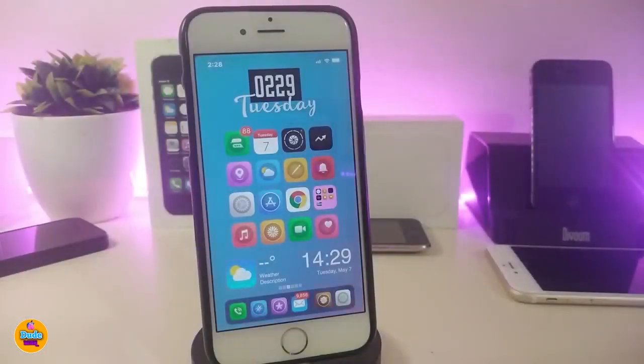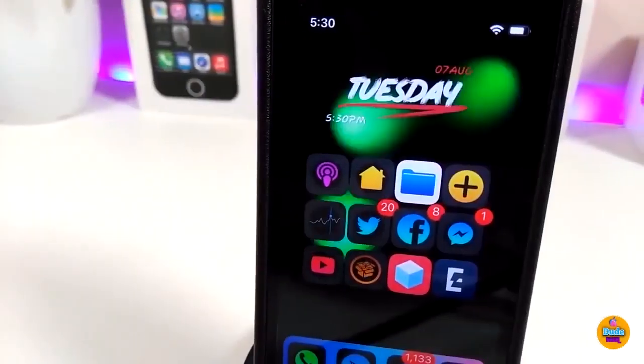The last Cydia tweak is a widget you can download for your lock screen or home screen. You might notice my background — it comes as a wallpaper widget you can place on your jailbroken device. The name is in the description down below. This one is called 07 Animated. In my opinion it's really beautiful — it brings different kinds of colors and animations to your springboard and lock screen.